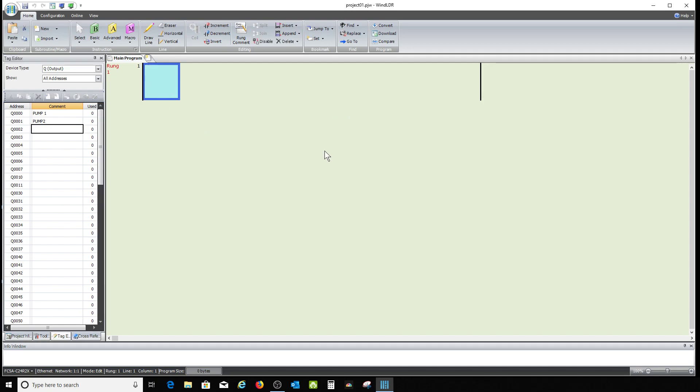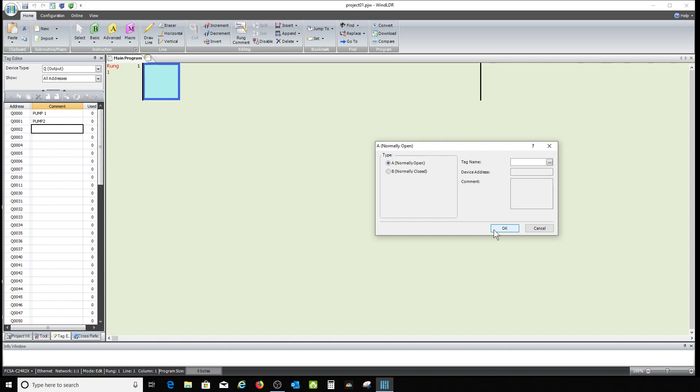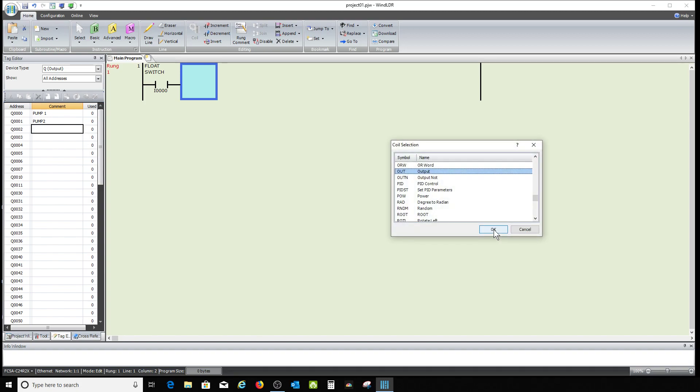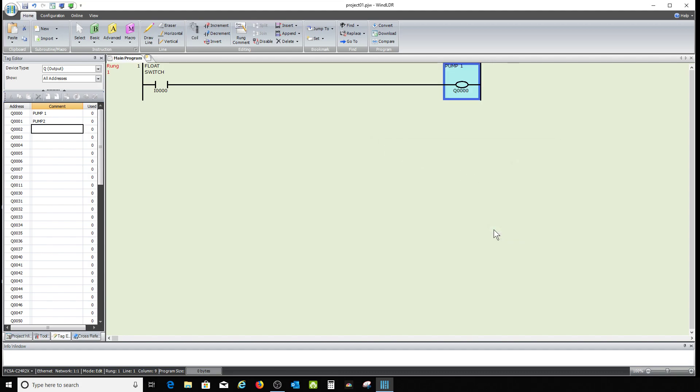Our basic goal is to turn on two pumps with a float switch. I'm going to use shortcuts to make this a bit faster — a normally open contact, my input I0 for the float switch. My first output is going to be pump one — I'll type in Q0. There's our first line of the program. I'm going to segregate these.